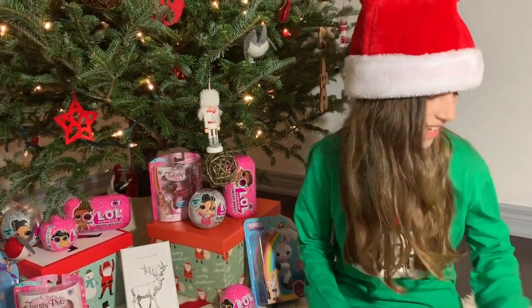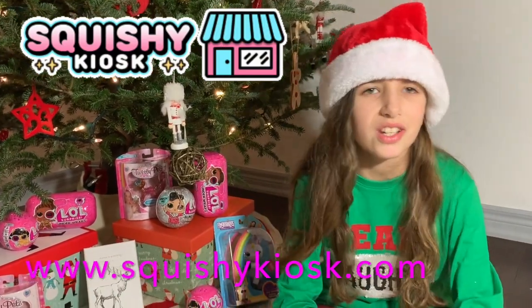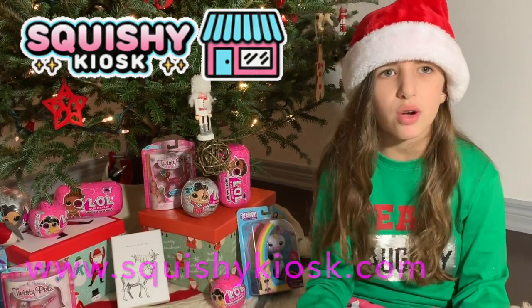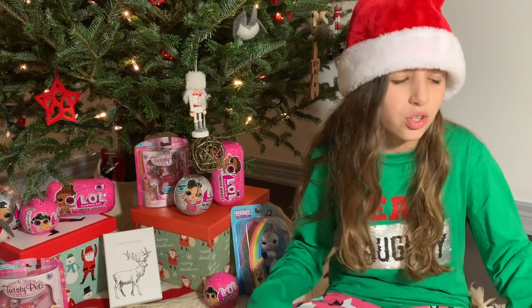Make sure you comment down below what your favorite squishy is. And do you have a big collection? Make sure you check out Squishy Kiosk at squishykiosk.com. They have Punimaru squishies, jumbo food squishies, and really cute squishies. And they ship worldwide.